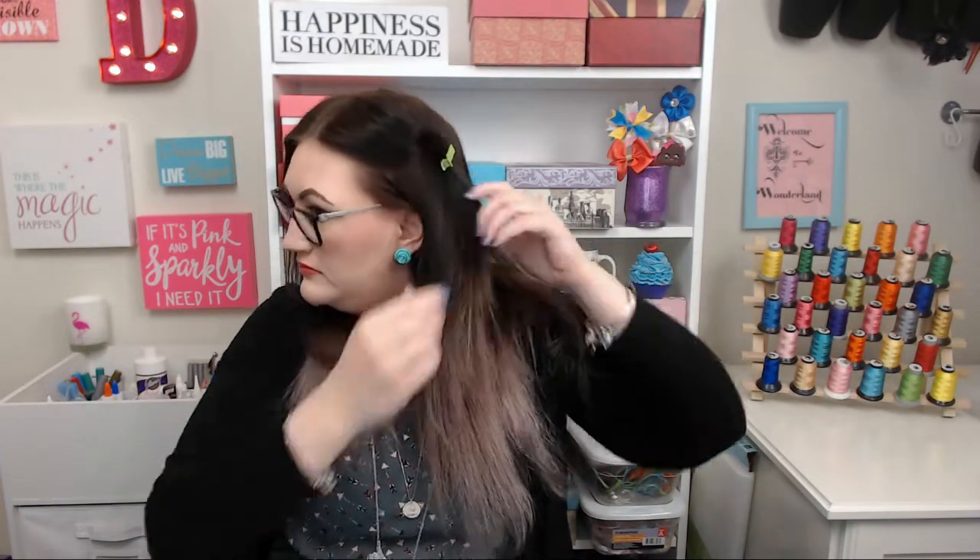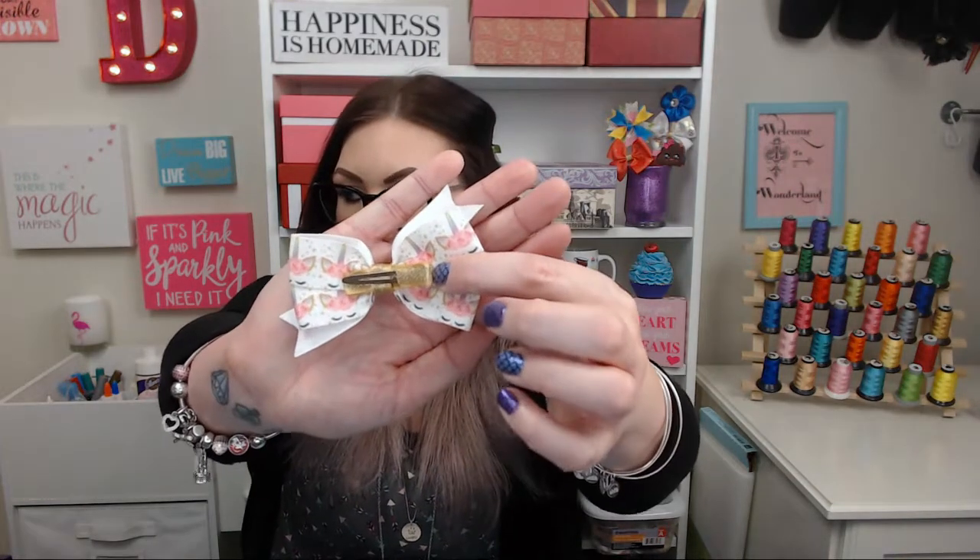Just to give you an idea of what it looks like on a bow once it's completed with a partially lined alligator clip — you can use any type of alligator clip or barrette you want. It's whatever your preference is as the maker. I prefer the single prong alligator clip. Here's what it looks like unlined on top and bottom, and here's a partially lined alligator clip for comparison.